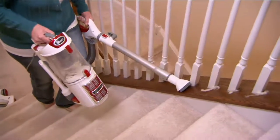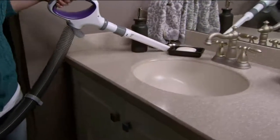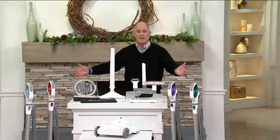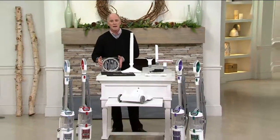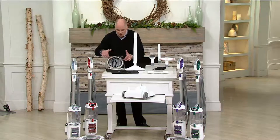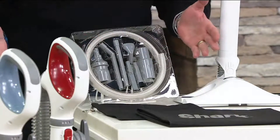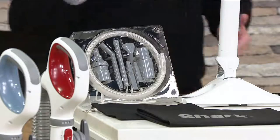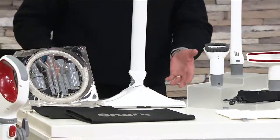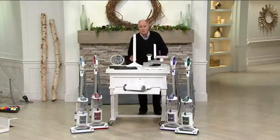We're at $198.96. We have six easy pay payments for you. That always helps to split it up, but here we make sure you get all of the attachments including the micro tool set. A lot of people call it the auto car kit because this auto care kit gets into all those little nooks and crannies that regular vacuums can't get into. You've also got some of their innovative and industry-changing attachments that mop the floor at the same time that they dust.